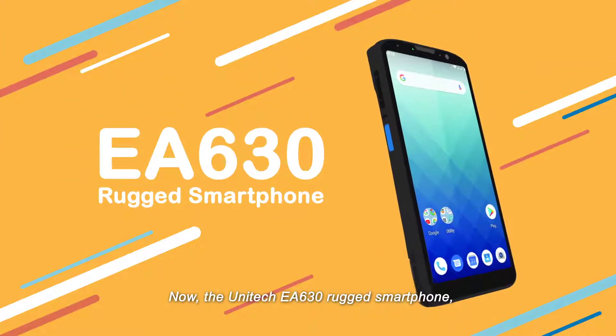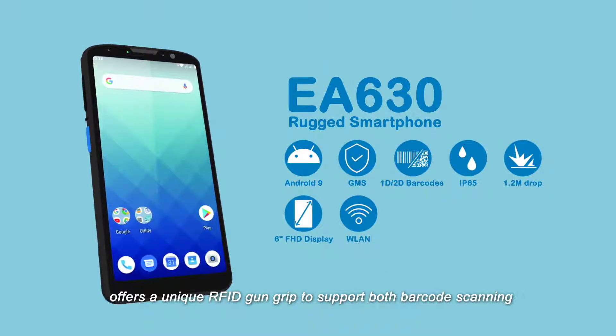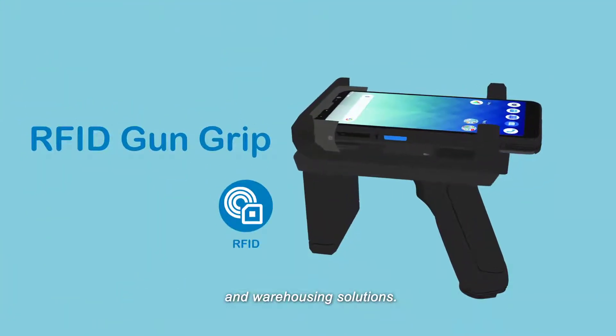Now, the Unitech EA630 rugged smartphone, featuring versatile functionality, offers a unique RFID gun grip to support both barcode scanning and RFID scanning that enhances the service level of retail and warehousing solutions.